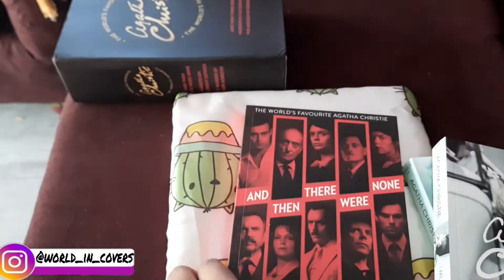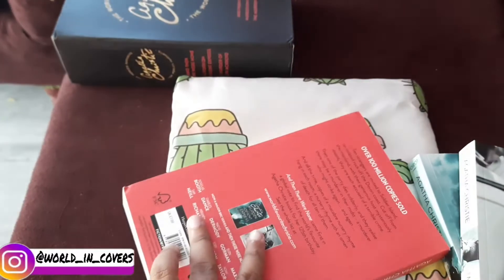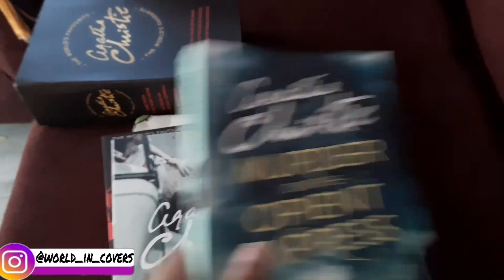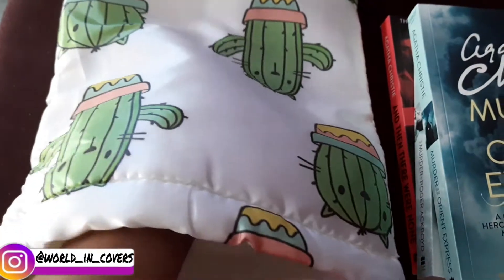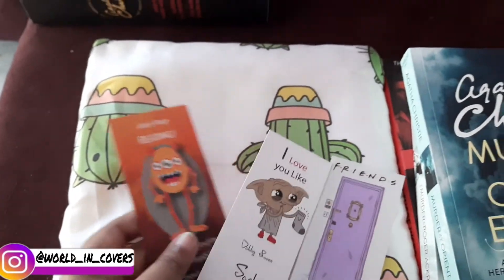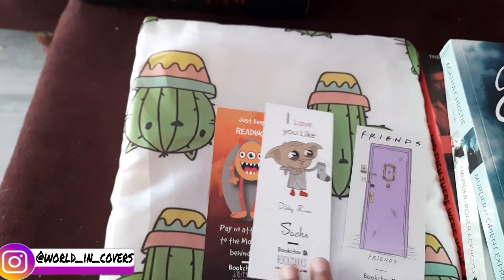The third book is Agatha Christie's 'And Then There Were None.' So I received these three books. They did also give three bookmarks — I thought they didn't this time. Their bookmarks are so cute!